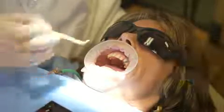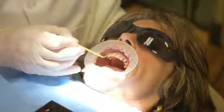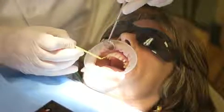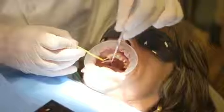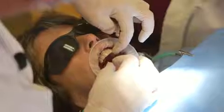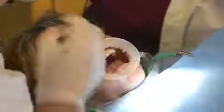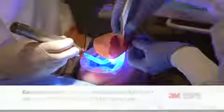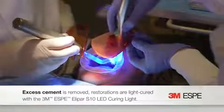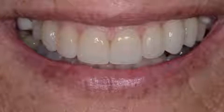When we bond these, we're going to use a fourth-generation bonding adhesive — Scotch Bond multi-purpose — and a translucent 3M veneer cement. This is called a rapid veneer seating technique, where we seat all these in one motion. We used two lights set for 20 seconds. The case fit beautiful — I didn't adjust a single restoration.